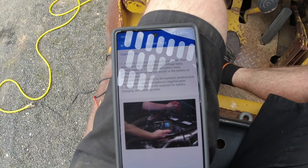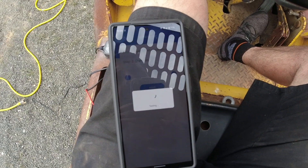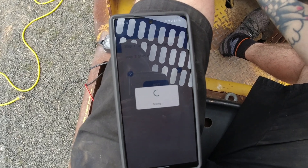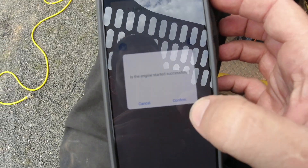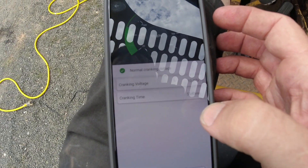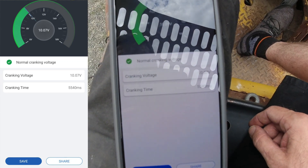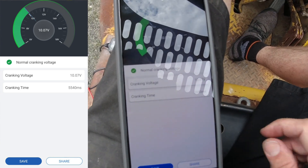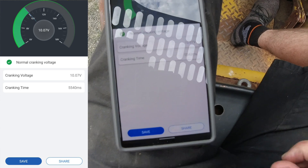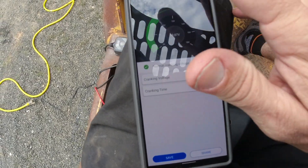The engine started successfully. Look at that — 10.7 volts, normal cranking voltage. 5,540 milliseconds. That is just so cool. We'll save this, and then it saves a photo.